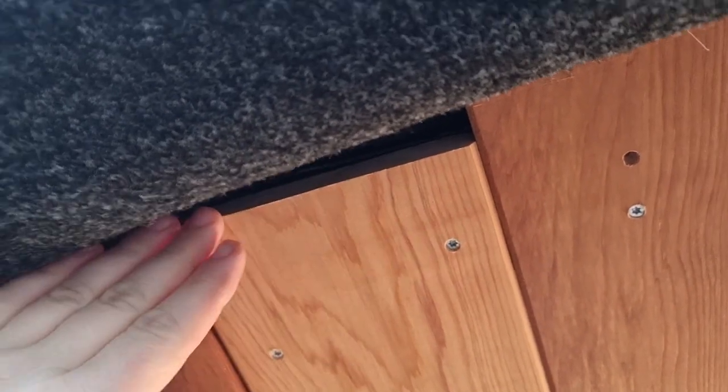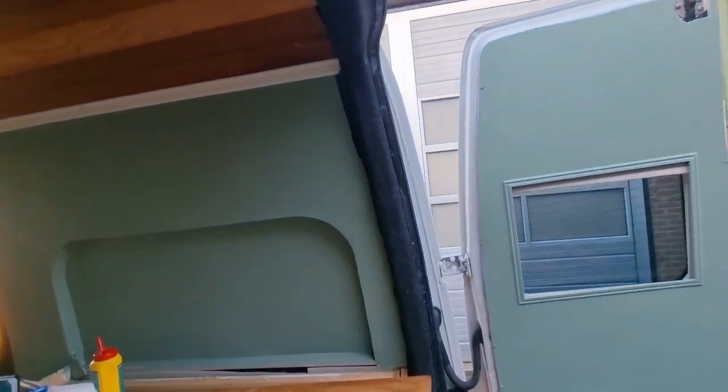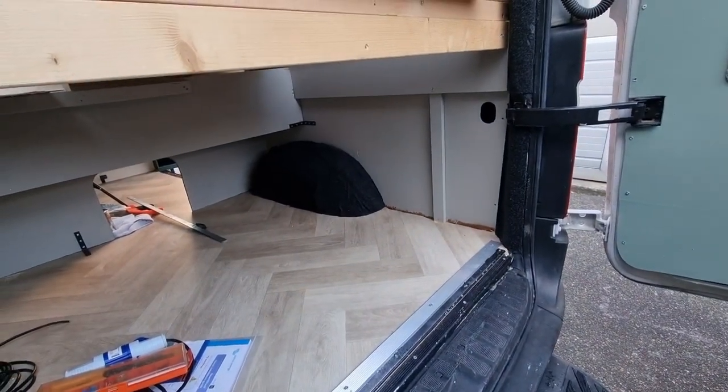There were some cables here and I just put them behind the Armaflex. Here there were cables behind here too, and I just put Armaflex over it, and now put the fabric over — so you don't really see them anymore. The place where I didn't really want to cut, I made it fit snug, and then on the outside I cut it. This is where I spilled the glue, so I'll have to clean that up.